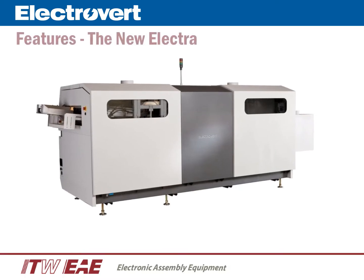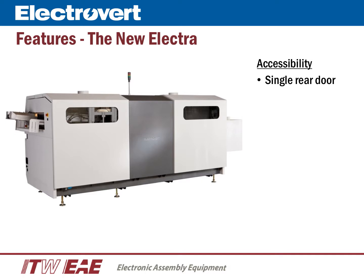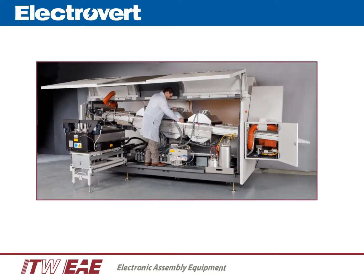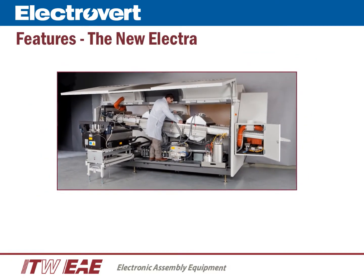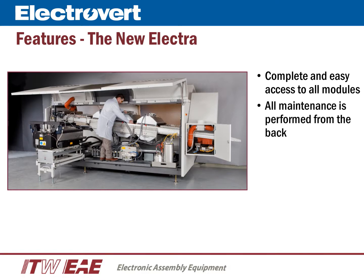Innovation and signature styling were taken into consideration on the back side of the machine. One of the innovative features of the new Electra is the use of a single rear door that is raised and lowered by an integrated actuator. For safety purposes, the rear door is interlocked with the solder pot, and the rear door includes two glass viewing windows. One of the main benefits to the single rear door is that operators and maintenance personnel will now have complete and easy access to all modules from the back of the machine, allowing all maintenance to be performed from the back. Small details, such as an integrated step into the frame of the machine, help to improve accessibility.